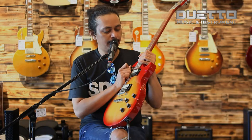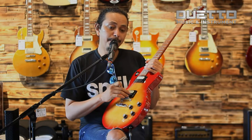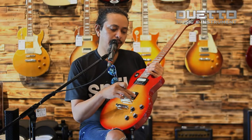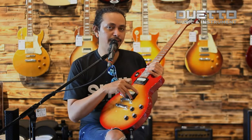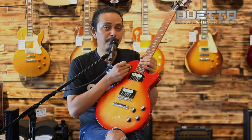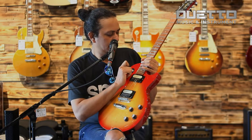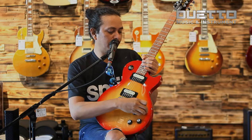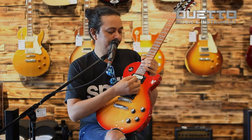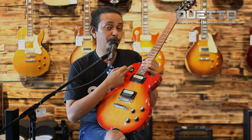Seperti biasa, karakter Les Paul dengan konfigurasi pickup humbucker-humbucker: bridge humbucker dan neck humbucker. Untuk volume, dia memiliki 2 volume dan 2 tone, jadi ini terpisah — volume dan tone setiap pickup terpisah. Dan memiliki 3 selektor. Yang paling bawah untuk pickup bridge, middle untuk bridge dan neck, dan posisi atas untuk neck.